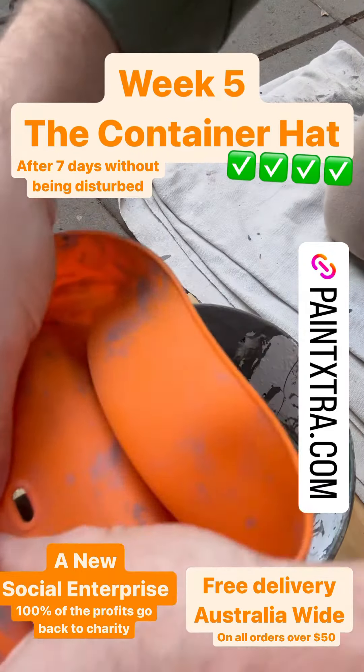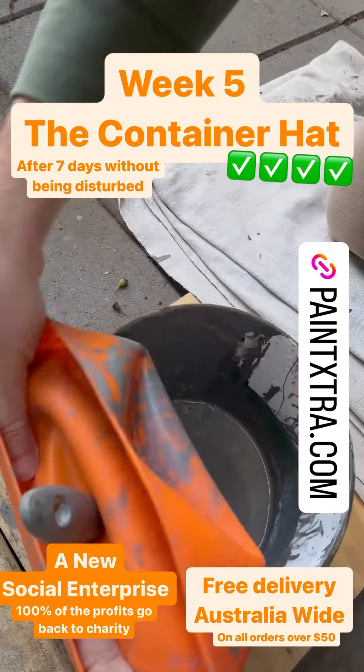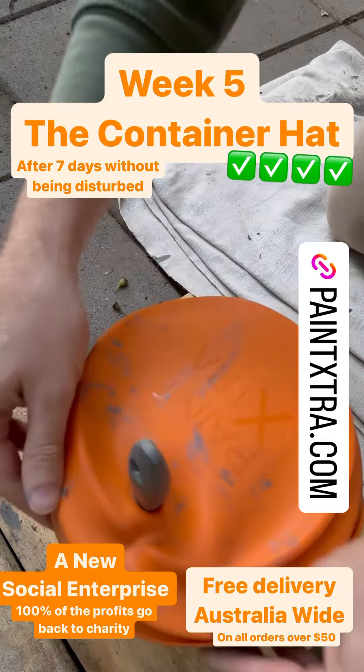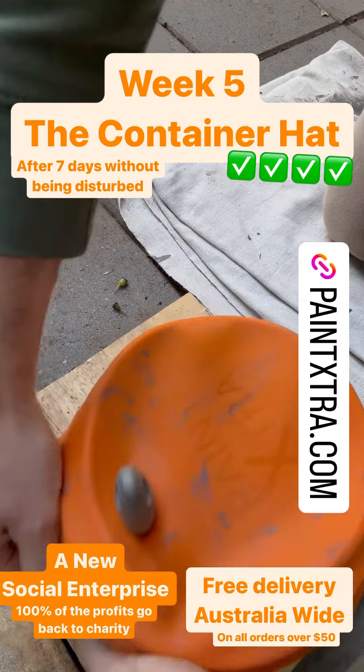Week five of success — without disturbing the paint for seven days, it's still great. Go to paintextra.com to get your container hat and to find out how best to use them.